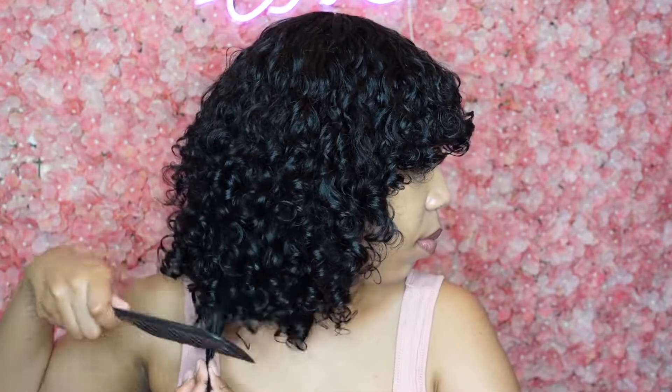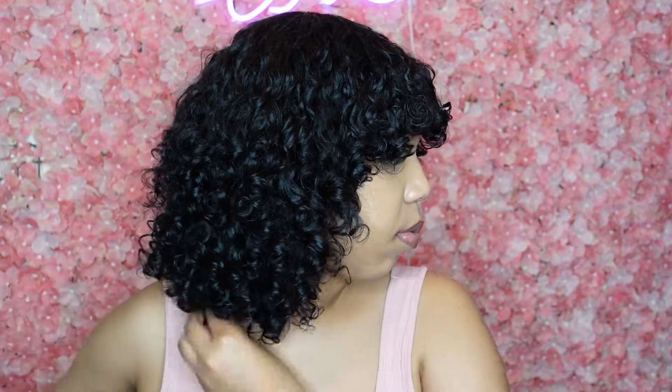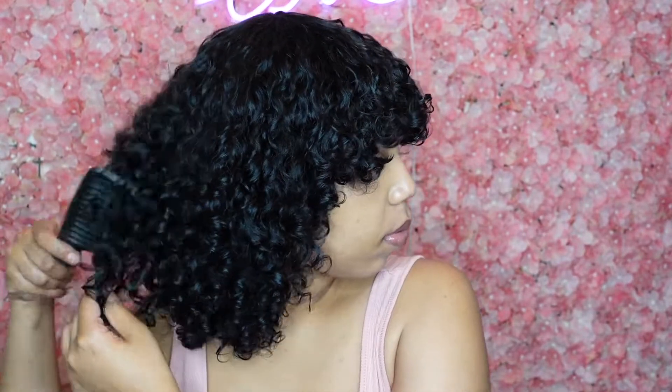If you do not want to deal with lace fronts for the summer, give this wig a go. I will leave the link down below — all the information will be listed there. Don't forget to use my discount code down below for money off at checkout. I will see y'all in my next video. Bye style babes!